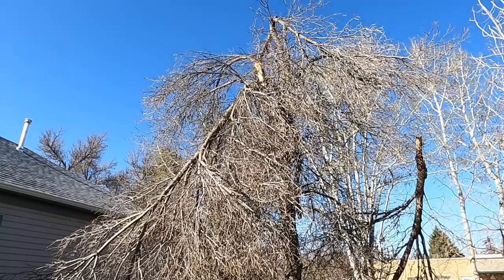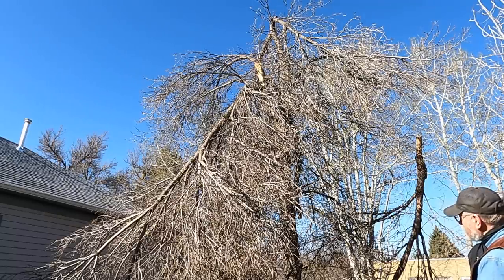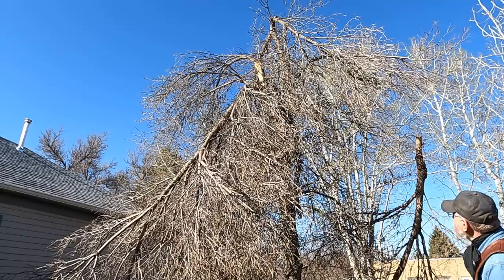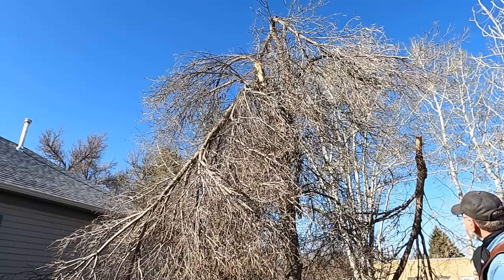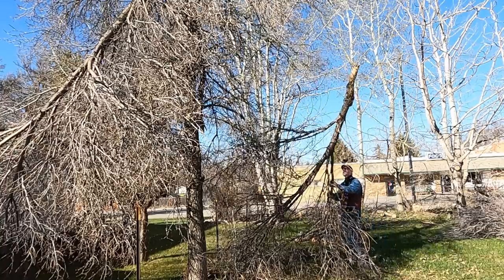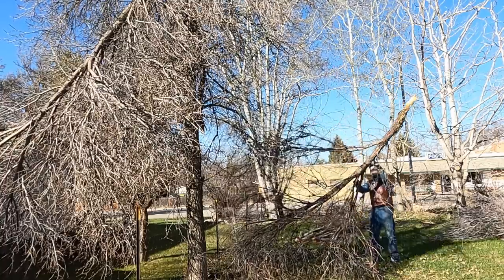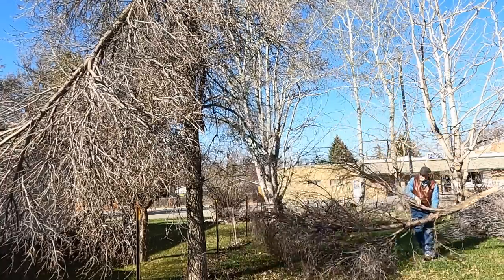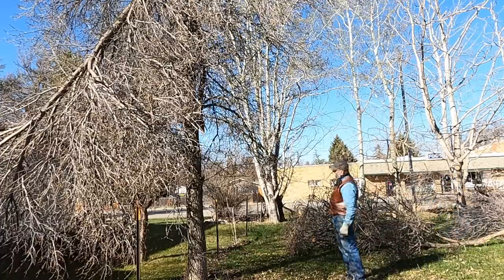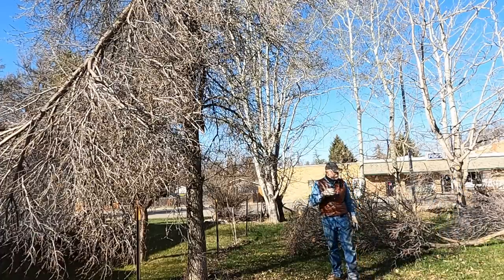You can see here where the top's completely broken out of it and laying over to the neighbor, so I'm going to tie a strap around it up there a ways, put some tension on it with my pickup and a strap, and pull it into the yard. One branch already came my direction, so let's see if I can get this laid over here.